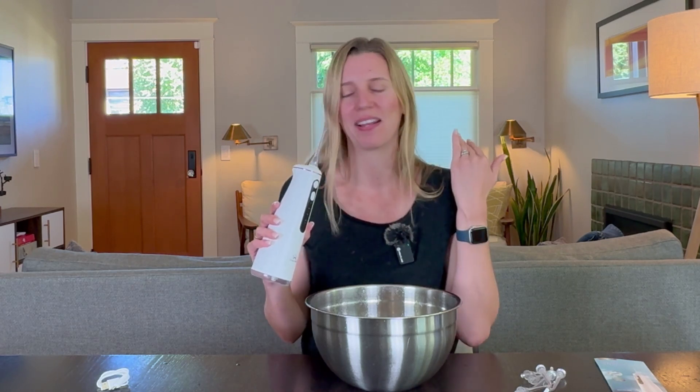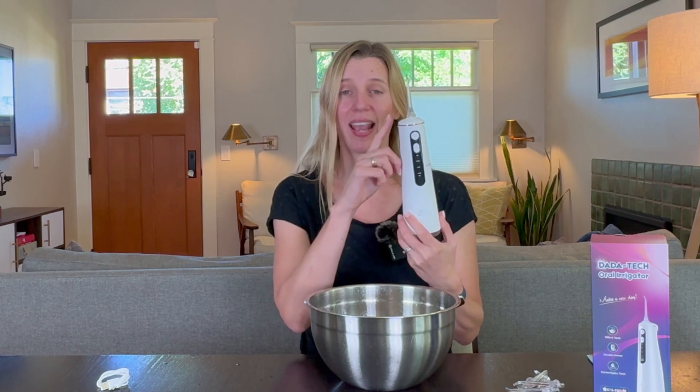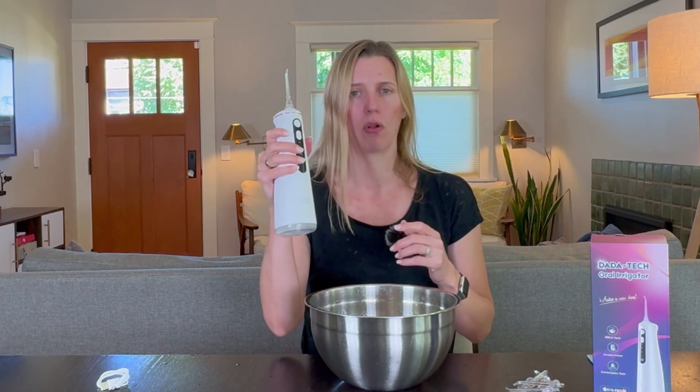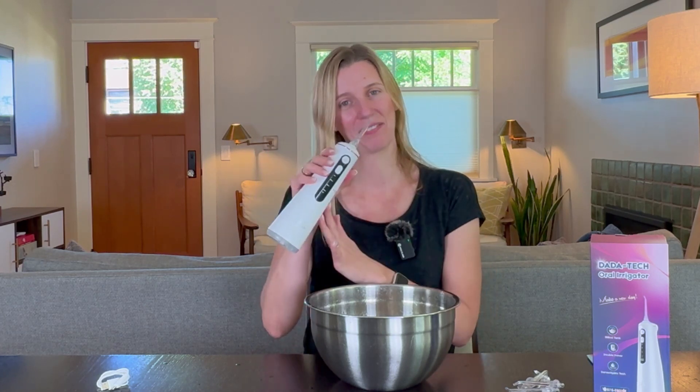My teeth feel very well flossed — this is very powerful. There is nothing between my teeth and they feel almost dental clean. They feel super clean and fresh. I am really impressed with this Datatech flosser. I love all the different options you have for working on different parts of your teeth, or if you have orthodontics. And even though this handle would be lighter with a separate water reservoir, I actually really like that it's all in one piece — it's very streamlined, very powerful, and not that heavy either. Really, really nice flosser that I definitely recommend.